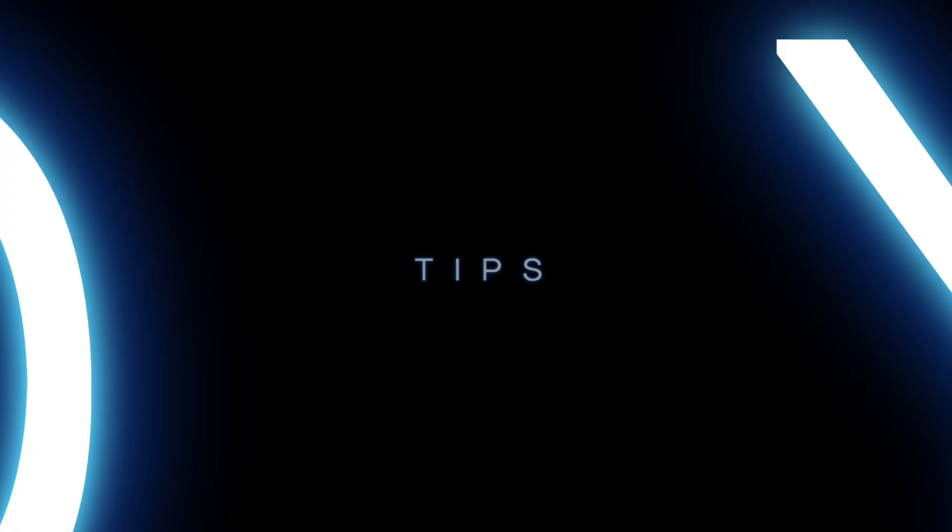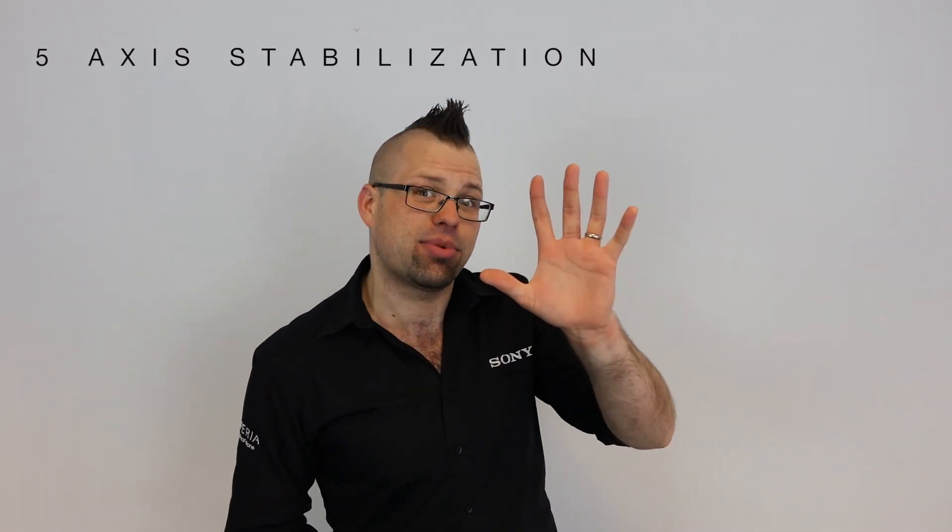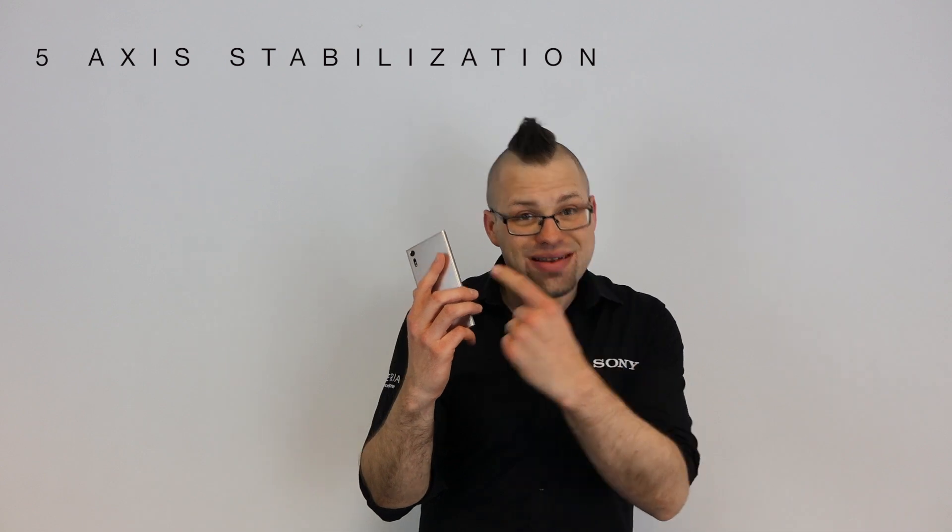Hi guys, welcome to Xperia Tips. I'm Dom and today we're going to be talking about SteadyShot. With the brand new Xperia XZ and X-Compact, Sony have done another world's first. They have put in 5-axis stabilisation in their already renowned SteadyShot technology in the rear-facing camera.